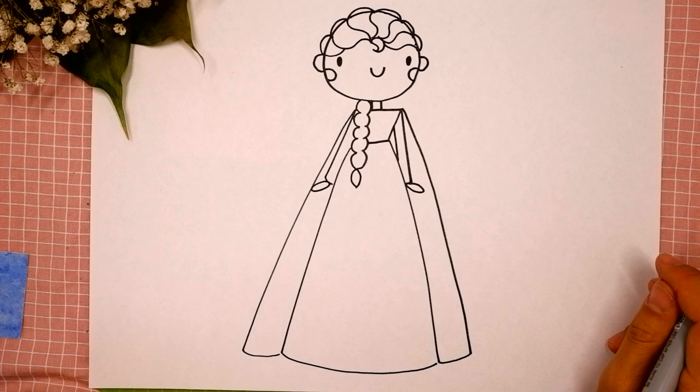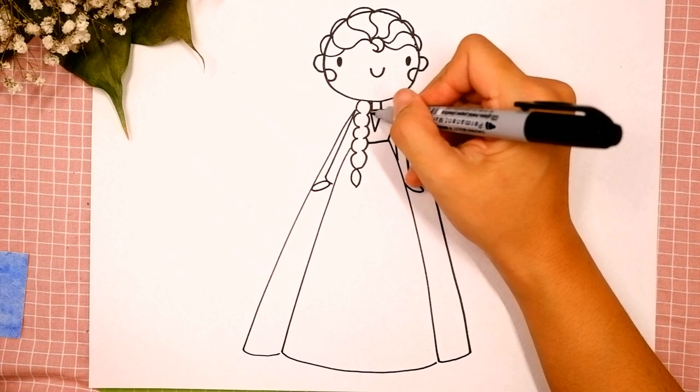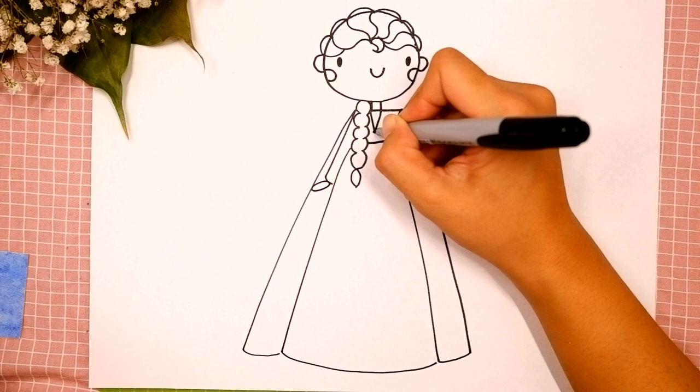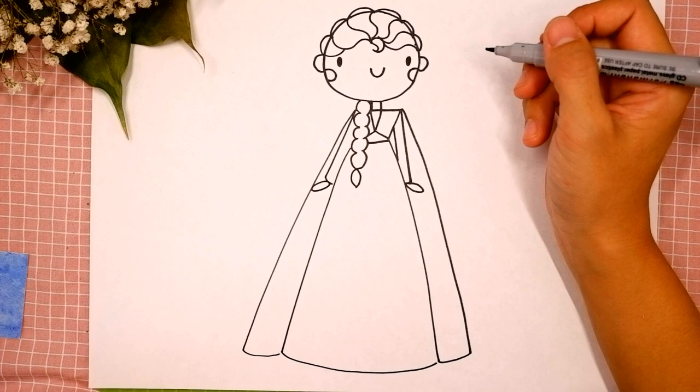Okay, you're doing great — I like your lines! Now let's add some details: draw a V-shape over here on the top of her dress and connect with the bottom of the dress. Add two diagonal lines for the waist — the first and the second. Okay, good job! We did it — your Elsa is so cute!